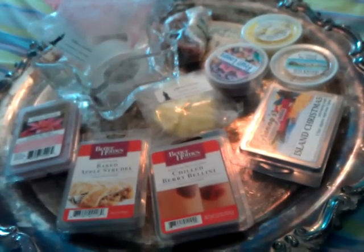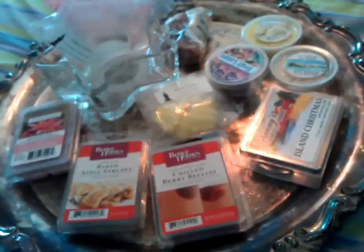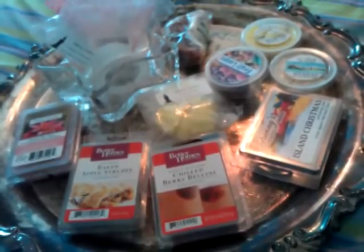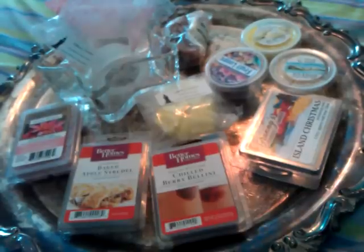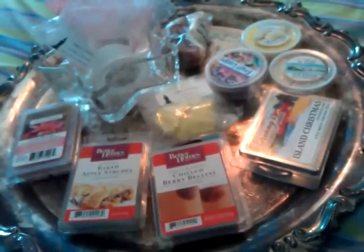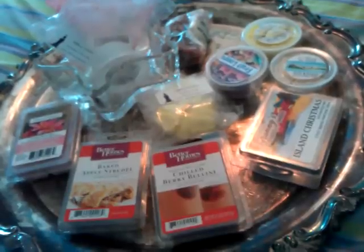This is my first one, and in these videos I'm going to tell you what I melted it in. I have an 18-watt warmer, two Scentsy warmers, and a wall plug-in from Better Homes and Gardens. I'm also going to tell you how much I put in — whether it's a fourth of a tart, two cubes, et cetera.